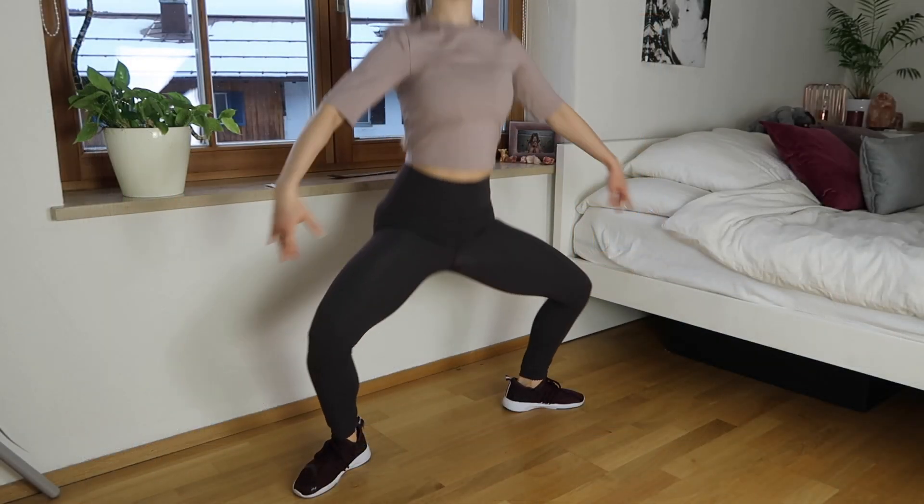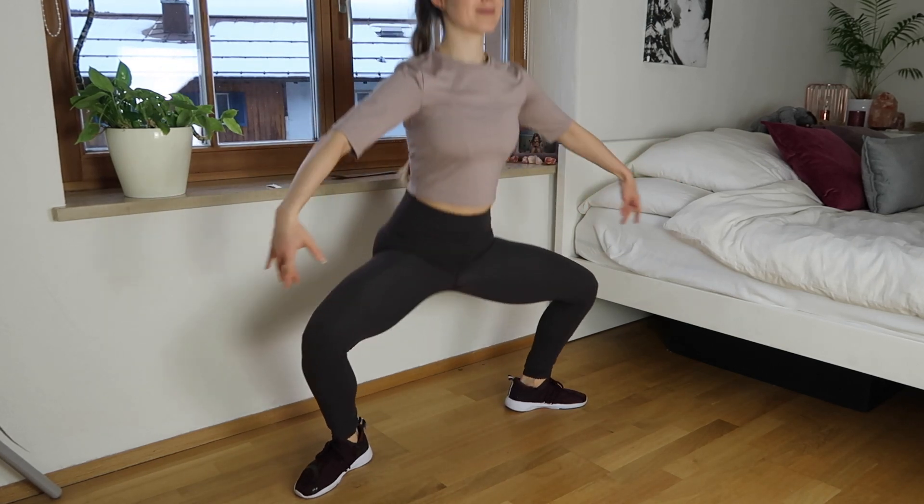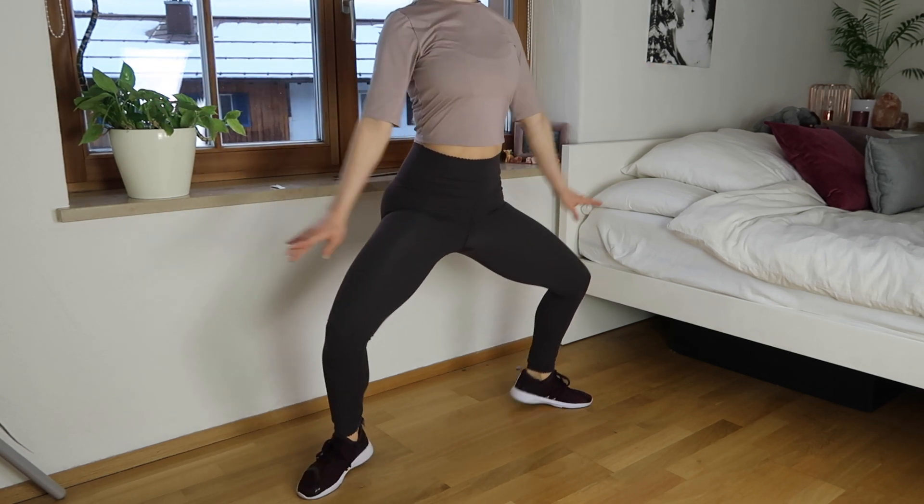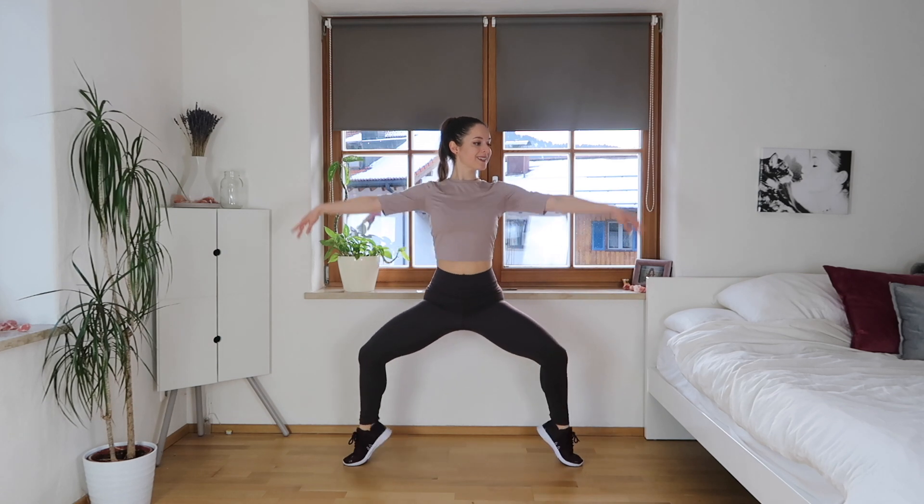We're gonna come for those relevé lifts in a moment — stay in the squat and lift the heels. You can add an arm movement if you want, or keep them out to the side.